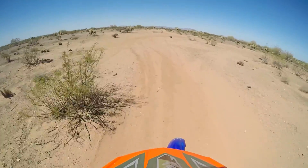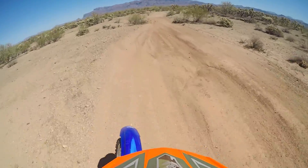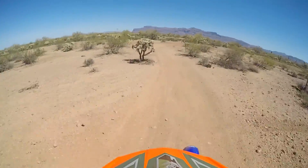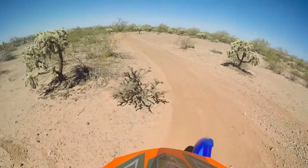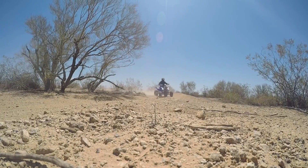I used to ride street bikes about 10 years ago, gave that up, and have been doing a lot of downhill mountain biking and cross-country mountain biking. A buddy said 'hey, let's get some dirt bikes,' so here we are — after about 10 years off motorcycles, making the transition back into motorcycle life.